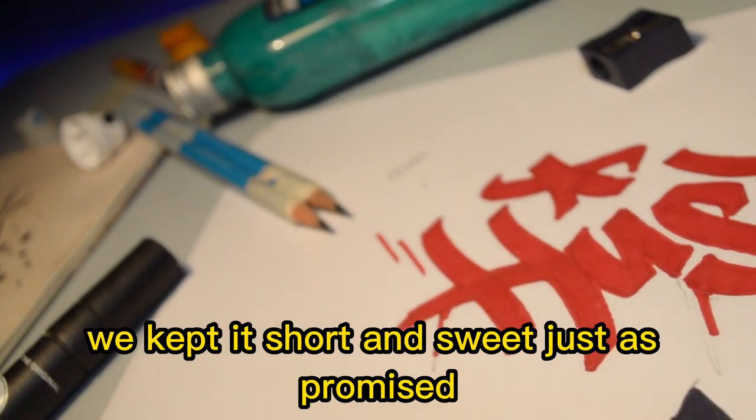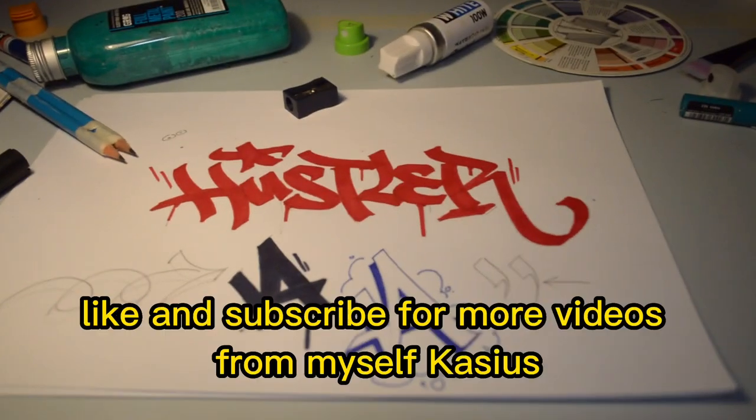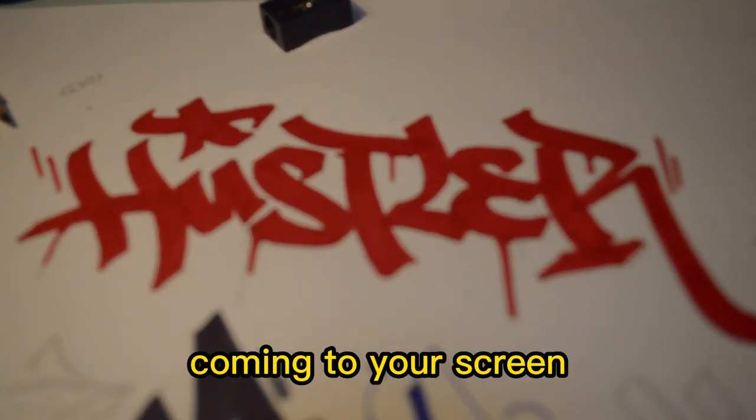So there we have it guys — my first tutorial is over. We kept it short and sweet, just as promised. Hope you guys picked up some knowledge from this. Subscribe for more videos from myself, Cassius, and there'll be more tips and tricks coming to your screen.